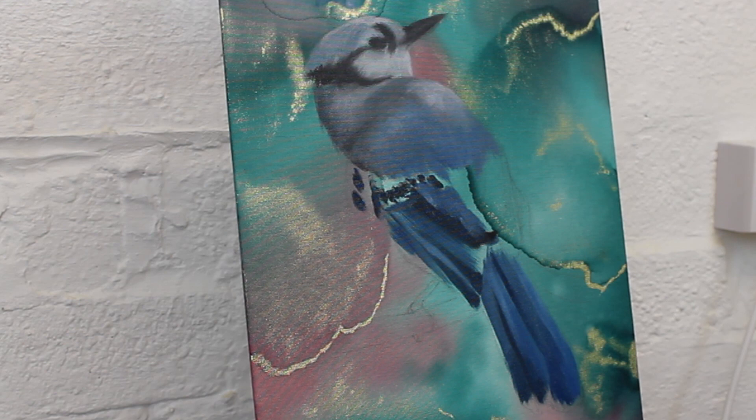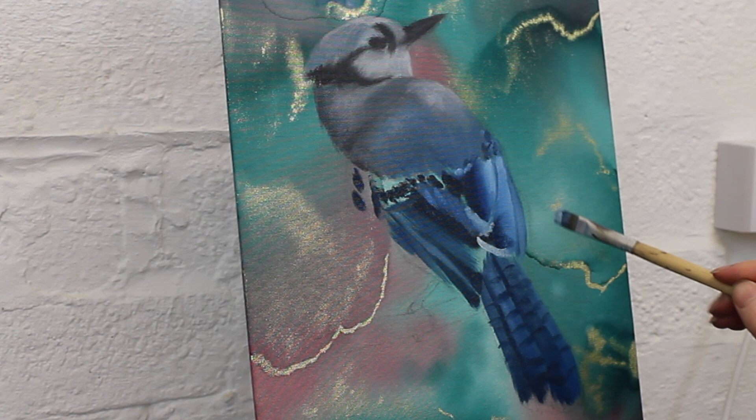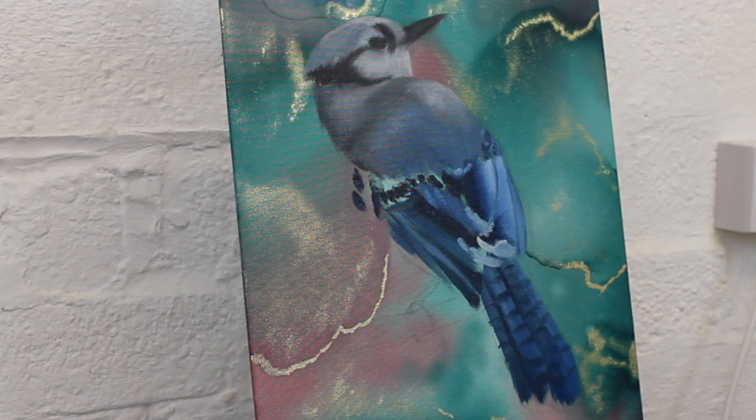The block-in's main purpose is to sculpt the form of the painting. It's about putting the lights and darks in the correct places, which will start to give it that three-dimensionality and provide a foundation I can later layer over. Right now I'm not focusing on any detail or textures in the feathers but trying to break down what I see in the reference photo into big blocks of color.